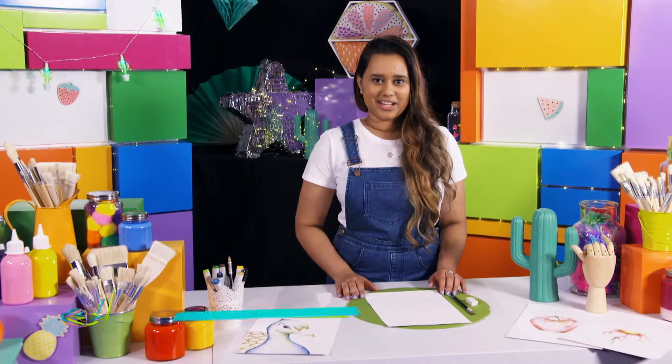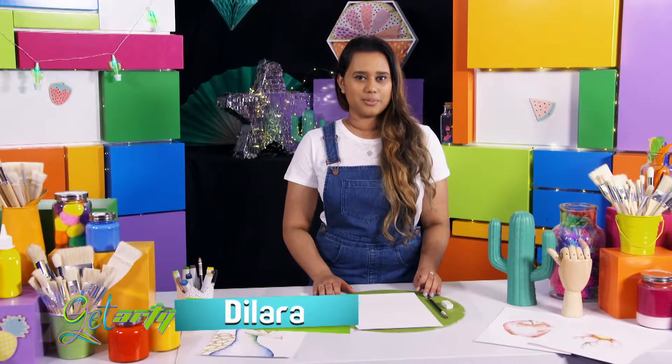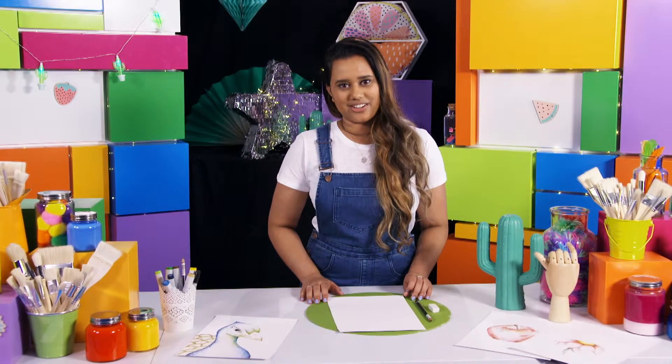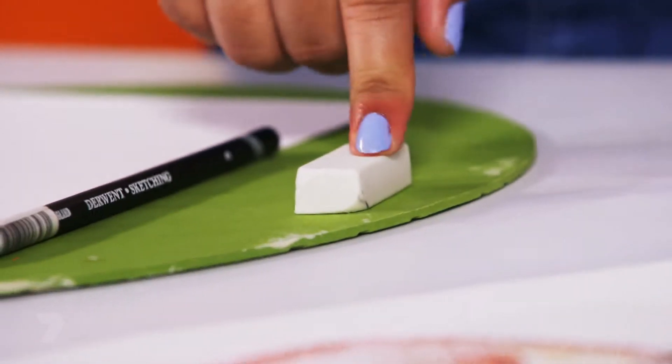Hi, my name's Lara and I was the Young Archie winner for 2016 in the 16 to 18 year old category. I painted a portrait of my dad for that and I'm really excited to be a guest presenter here on Get Arty. Let me show you a way that I use to break down an image into simple shapes before sketching it. We're going to draw a peacock. You'll need a piece of paper, a pencil and an eraser, so let's get started.